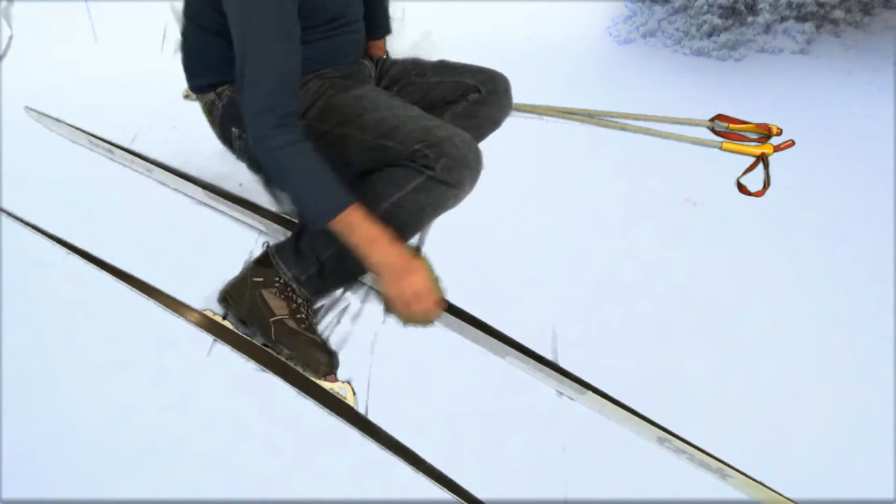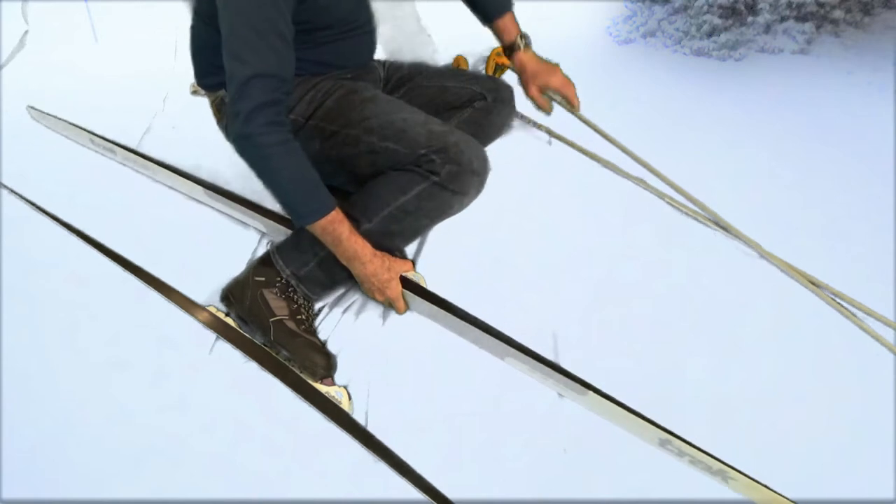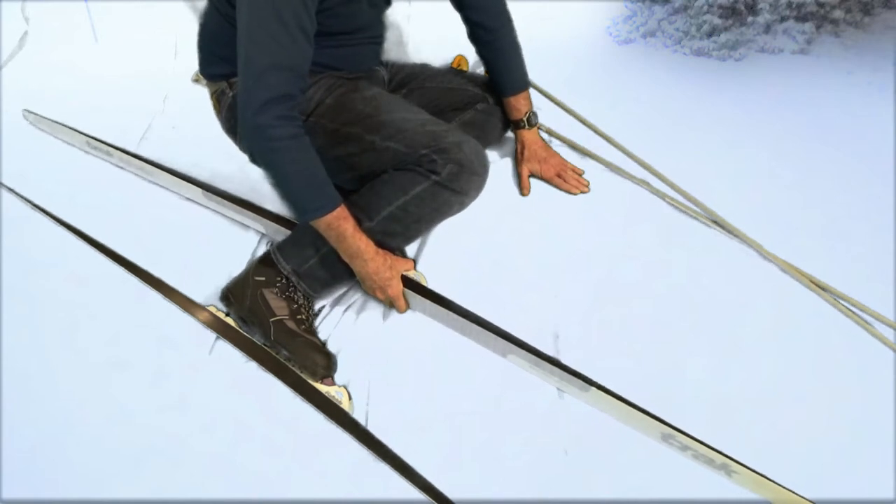Let's say your skis are pointed that way. You want to put your weight over the skis somehow. So often what you do is take off your poles. If the snow is hard, you can put your hands right on the snow and push off of it to get up.